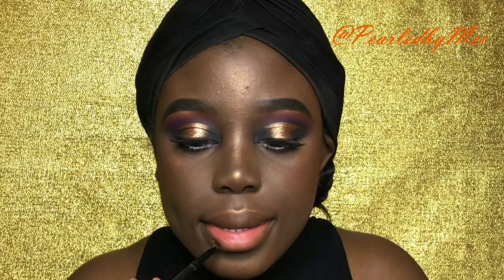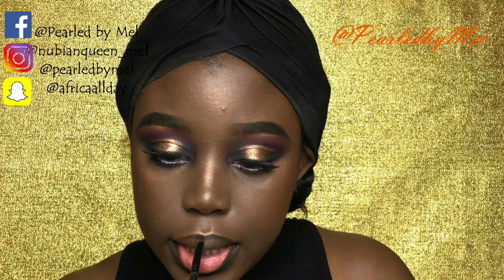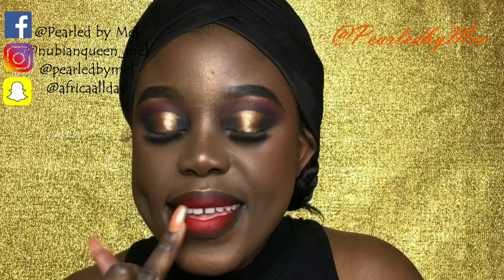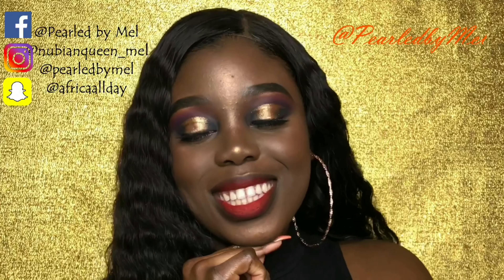Now I'm going in with my white liner by NYX — that's one of my favorite things to do because it really helps open up my eye and makes it pop more. I'm lining my lip with the same thing I used to do my brows and I'm going to pop some lipstick. I'm going to leave all the info in the description box. I hope you guys really like this look — I'm also going to change that red lip so you guys can see. Check the description box for all the details and I'll see you on my next one, bye!